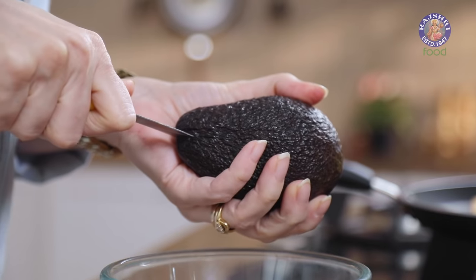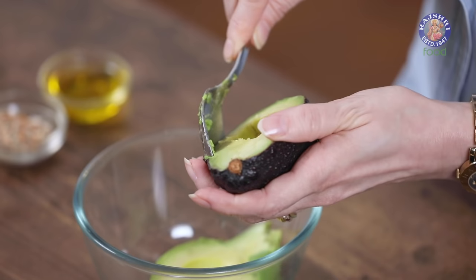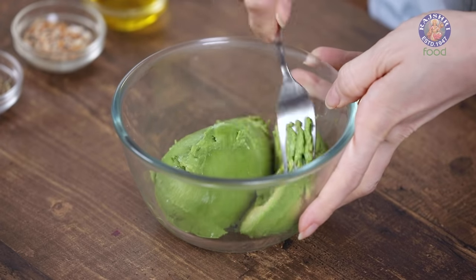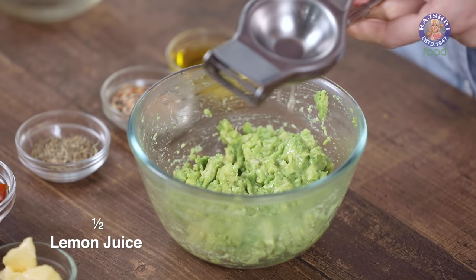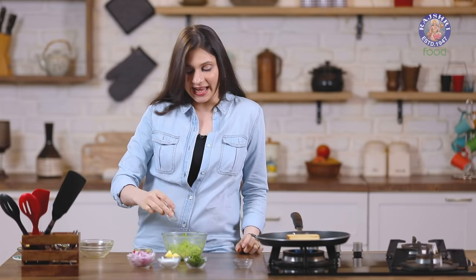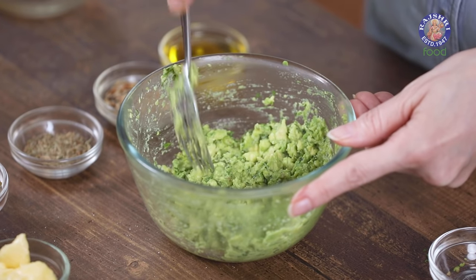Now let's make the Avocado mixture. Take one ripe Avocado. Let's cut it, scoop it out, get the seed out, and scoop the other one as well. With the help of a fork, just slightly mash it into chunky pieces. Now add in juice of half a lemon, 1 green chilli finely sliced — you can skip it if you like, but I like a hint of heat in the Avocado pulp. Add coriander leaves, salt to taste, and give it a good mix. The Avocado mix is ready.